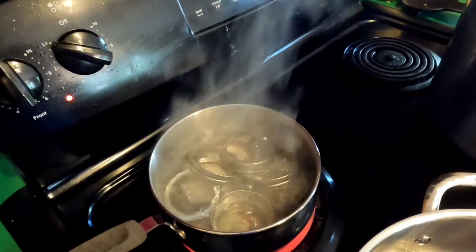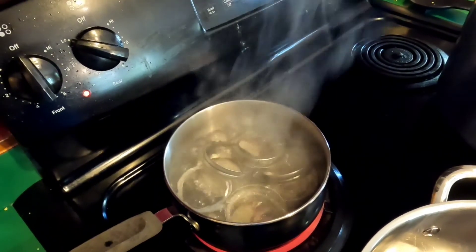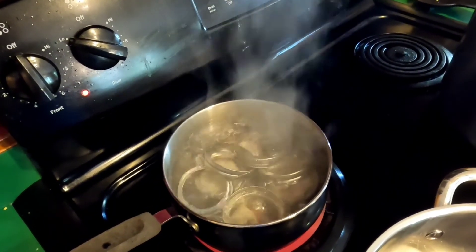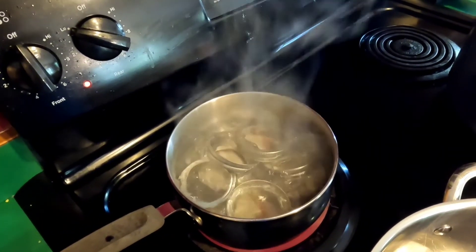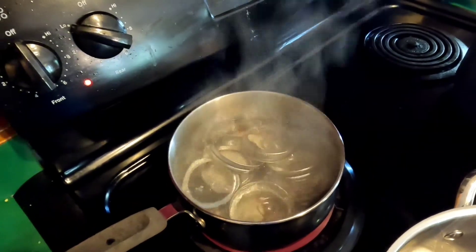Not everybody does that — I've just found it makes the lids a little bit gummier, they seal a little bit better. Plus it sanitizes them because they've been boiling for a while. So let's get to making the goo that's gonna turn into jam.